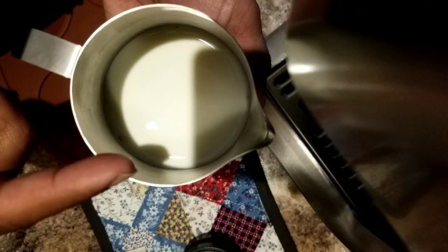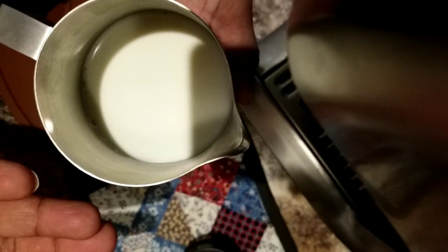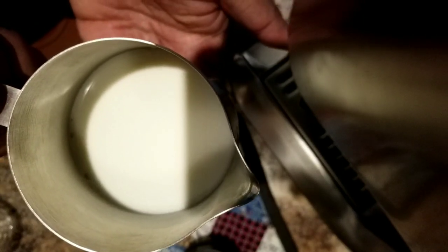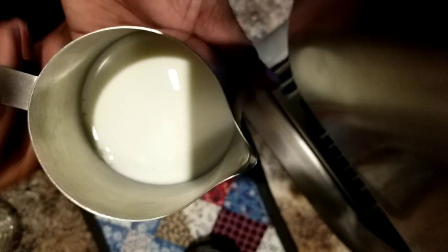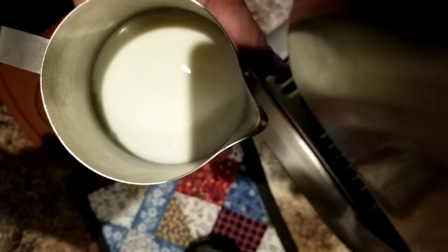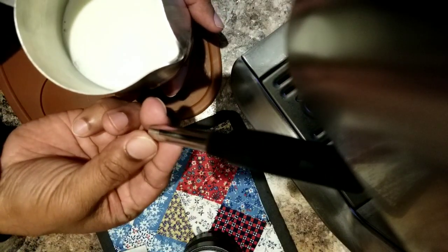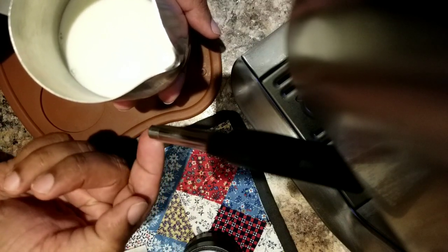To froth, I'm going to introduce more bubbles at the beginning, and then immediately I will stop by lifting up the steam wand so that I stop introducing air. Then I'll look for that swirl motion so that all the big bubbles get incorporated into micro-bubbles and into the milk. If you notice the tip of the steam wand, you'll see it will be eating the big bubbles and producing micro-bubbles.